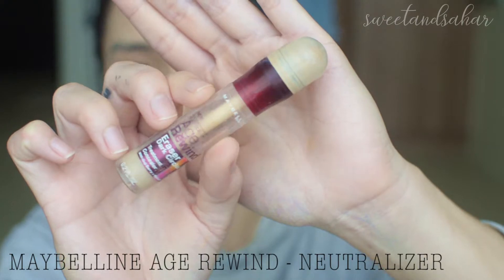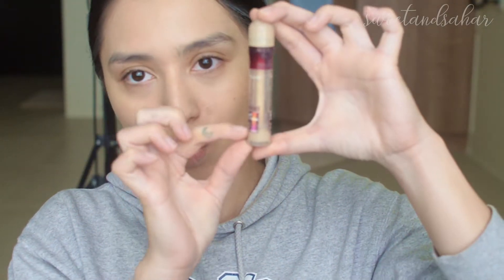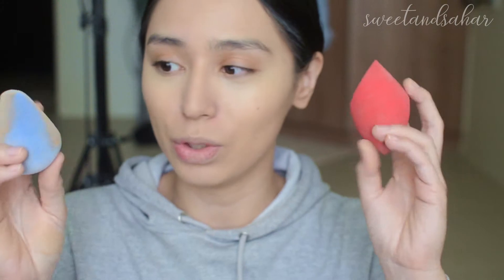For the concealer, I'm going to be using BH Rewind — you can tell I use this a lot because it's already super close to empty. I'm going to be putting it on my Juno side first. That went on freaking perfect — I have full coverage with this. The LA Girl sponge doesn't really give me high coverage when it comes to concealer for some reason, but when I use the Morphe sponge I definitely get high coverage. I'm going to be using the Juno sponge for my concealer from now on.